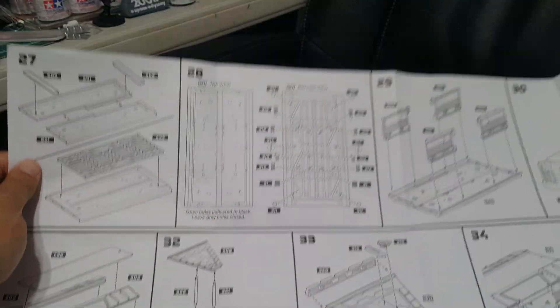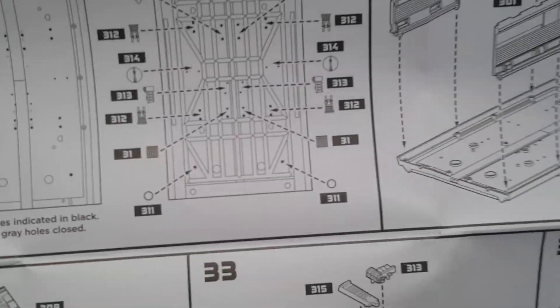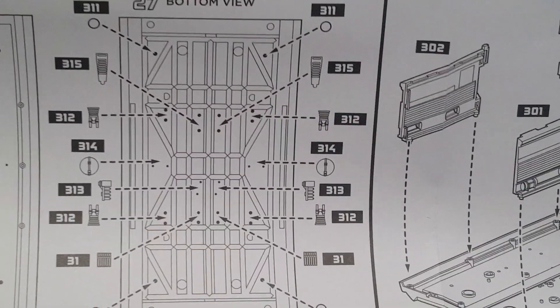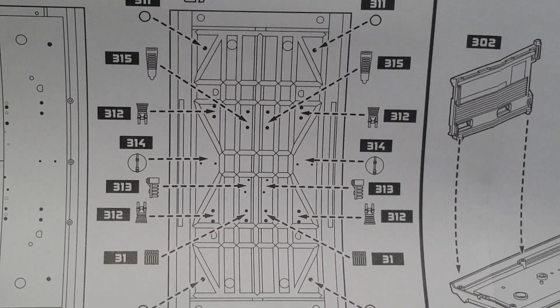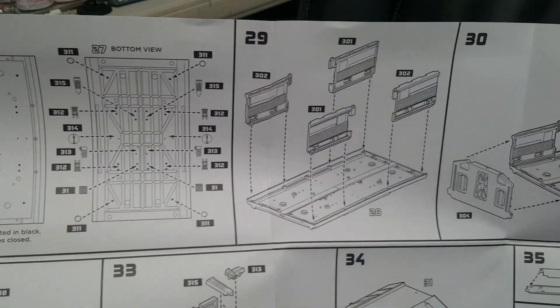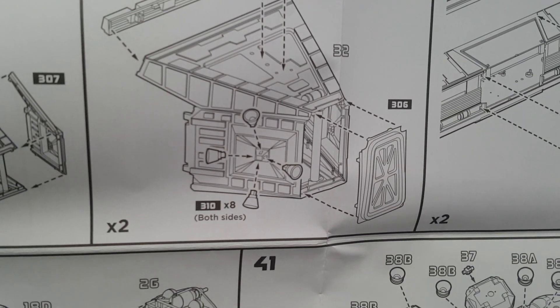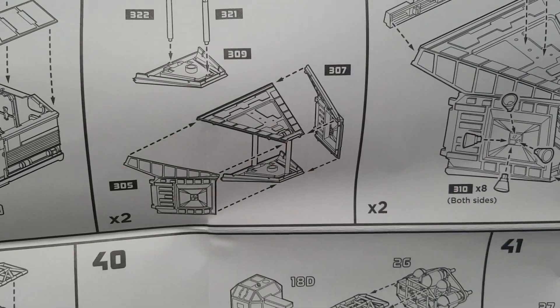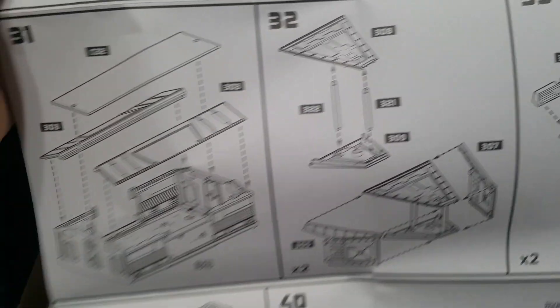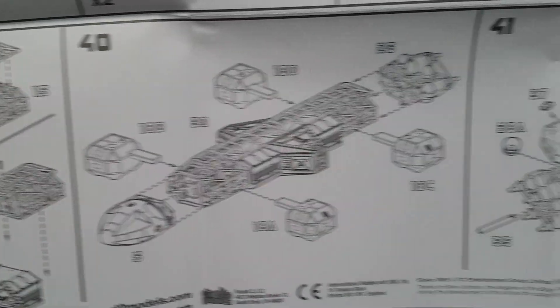The bottom of the eagle has a lot more parts than the first version, so there's a lot more detail there. Here you see the pod module with the door separate, which is pretty cool. Everything else is pretty much the same as the original kit.